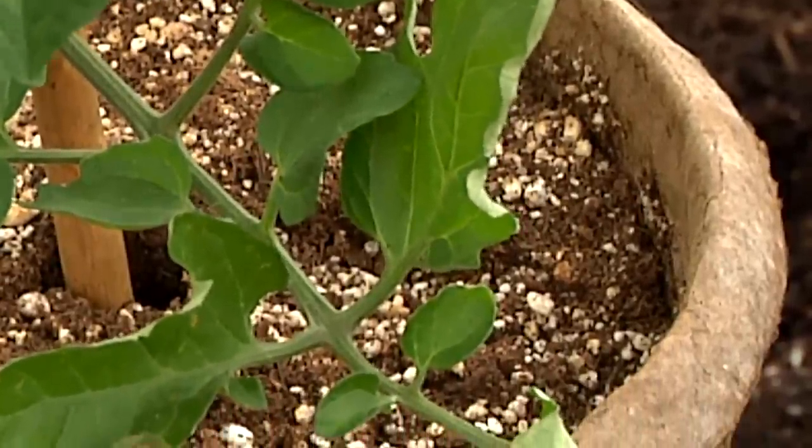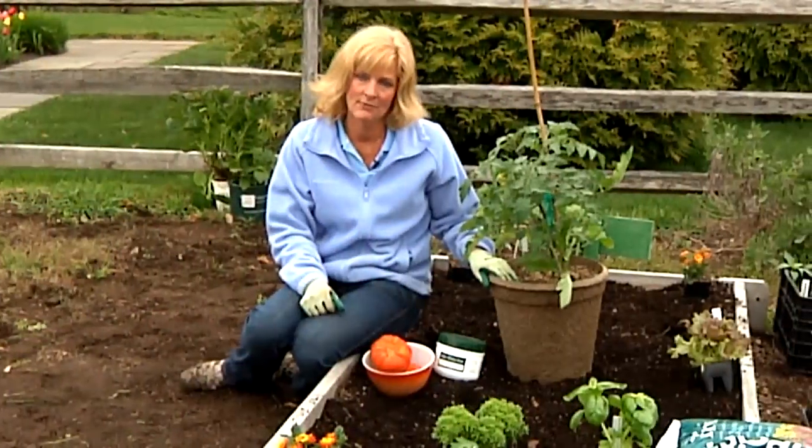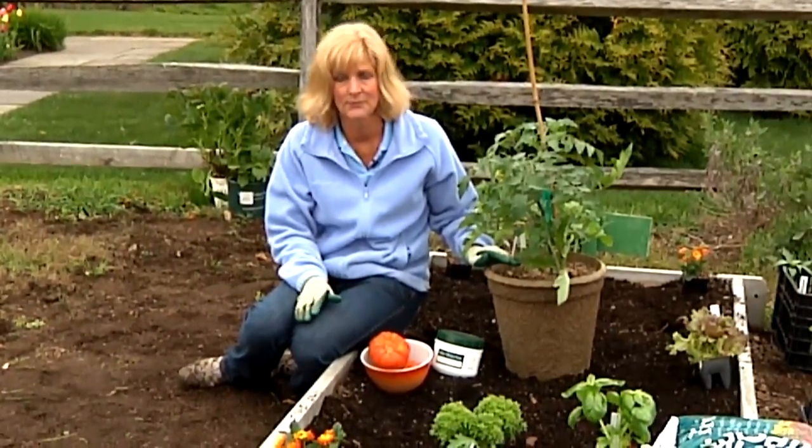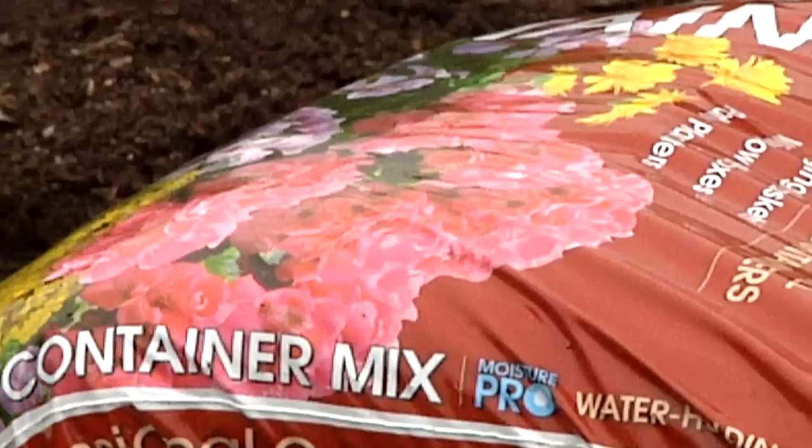Another thing with heirloom tomatoes in containers is that we recommend a potting mix plus compost combination — two-thirds potting mix with a third compost.